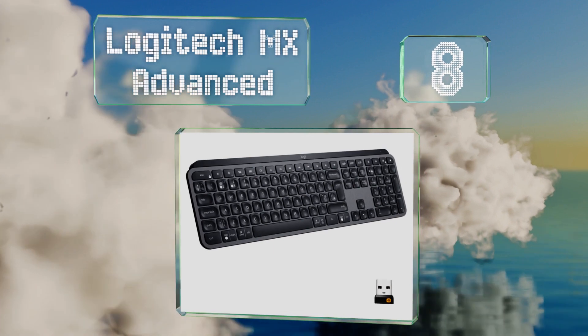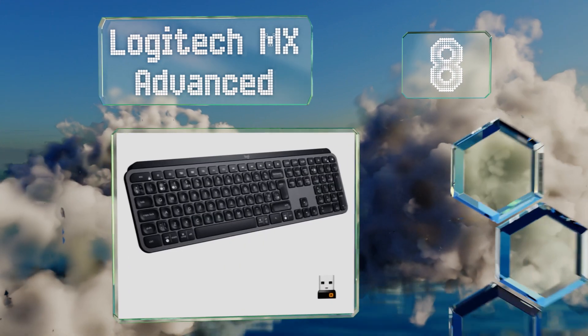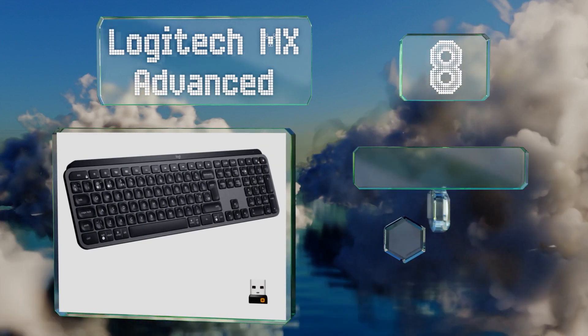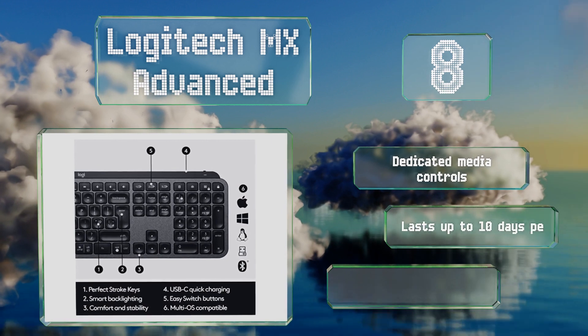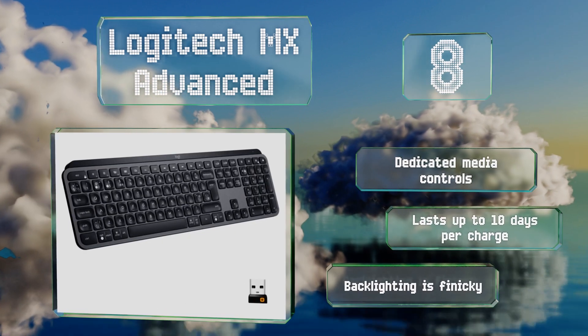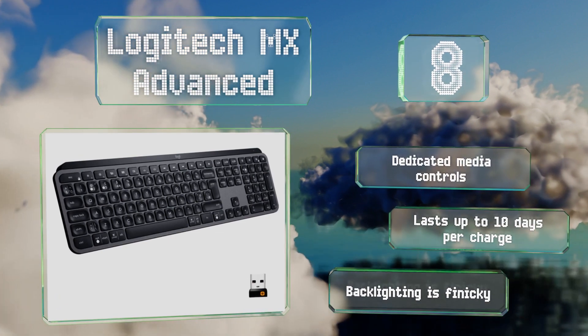Coming in at number eight, the Logitech MX Advanced is equipped with buttons that let you select among three paired devices. It'll work with a wide range of operating systems including iOS and Windows. It features dedicated media controls and lasts for up to 10 days per charge, however its backlighting is finicky.